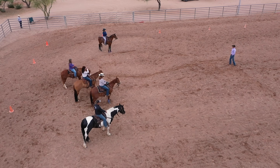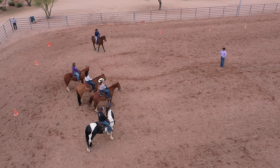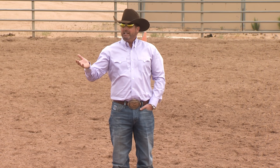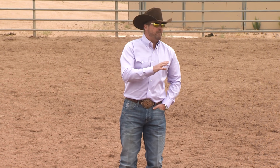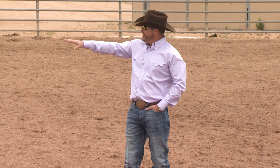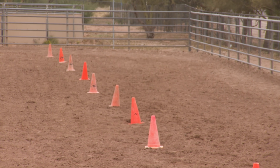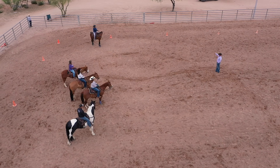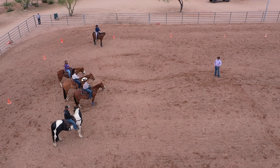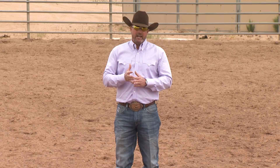The next exercise we're going to work on is post and circle. This is one of my most favorite exercises to get a horse controlled, broke, steering well, gas pedal, etc. It's actually in the intermediate series — it could have quite easily been in the fundamental series, but we had to cut it off somewhere. So we put a series of cones around the outside of the arena, about five large steps off the fence. The reason I like it so much is that you get lots of things done in one exercise.